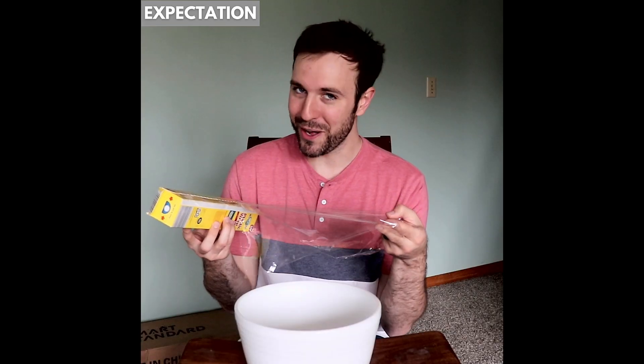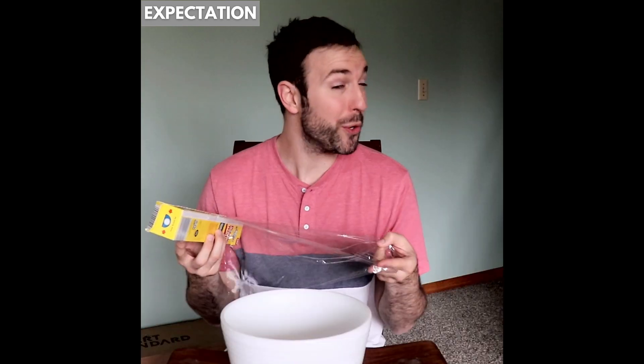Hi everyone! I'm here to give you a very brief tutorial on one of the most wonderful gifts given to mankind. Some would even call it a miracle. Yes, you've got it. I'm talking about plastic wrap. Or as some of you know it, saran wrap — most of you don't know it as that, but that is what some know it as.